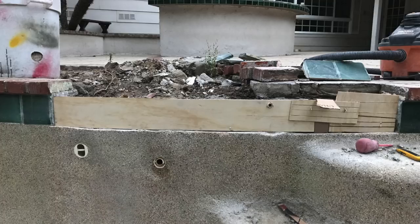Next we board form. In order to pour a new bond beam, we're going to board form the front and the back so that it allows us to pour concrete in. With that steel in there and a nice clean beam, we're going to get a good chemical bond and good adhesion to the existing gunite that's there.